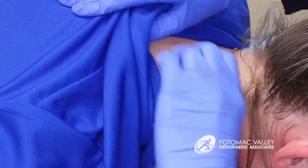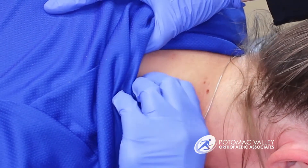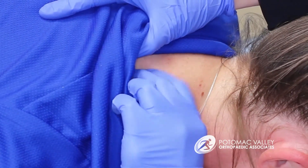We use our fingers to palpate or feel around for adhesions or trigger points. We're looking for something that is painful to the touch where we can feel that adhesion under our fingers, but also maybe reproduces the familiar pain that the patient is used to experiencing. That's how we know we're on the right area.